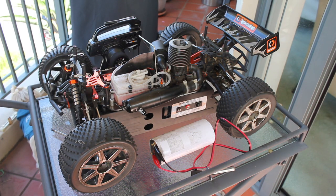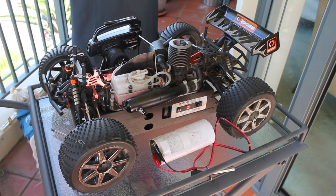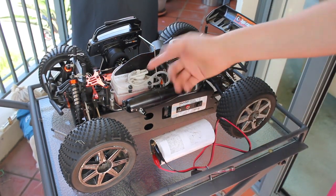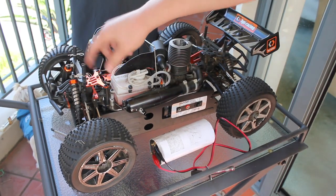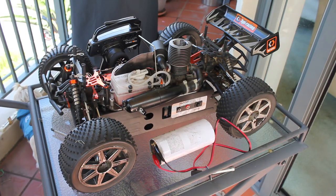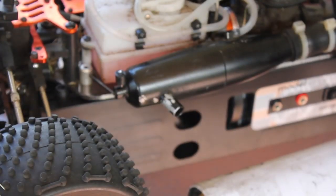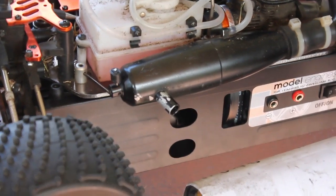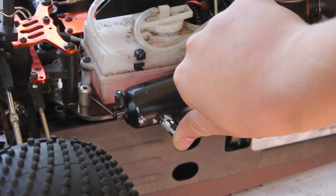The first thing you're going to want to do when starting a Nitro RC car is prime the engine. To prime the engine, you can either have an engine primer, which you can just squeeze. But if you don't have it, you're going to want to block the exhaust over there.